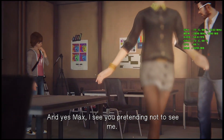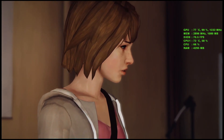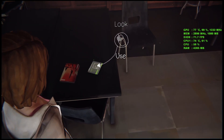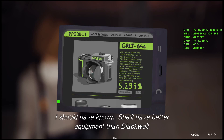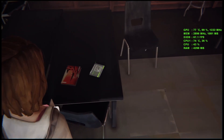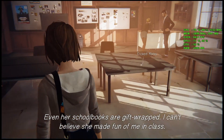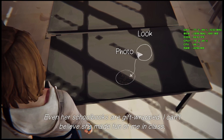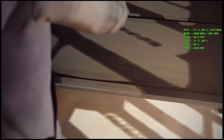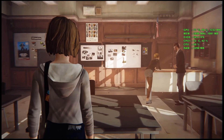And yes, Max, I see you pretending not to see me. Victoria doesn't wait — I should have known. She'll have better equipment than Blackwell. Even her school books are gift-wrapped. I can't believe she made fun of me in class. What is she, 15 years old? And people laughed. I just really think Everyday Heroes is an important cultural event and I want to represent Blackwell Academy. You have just by participating — by putting yourself out there in the world.